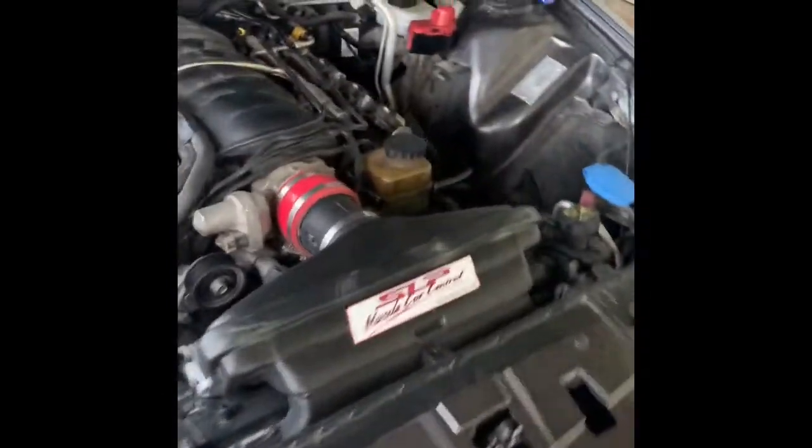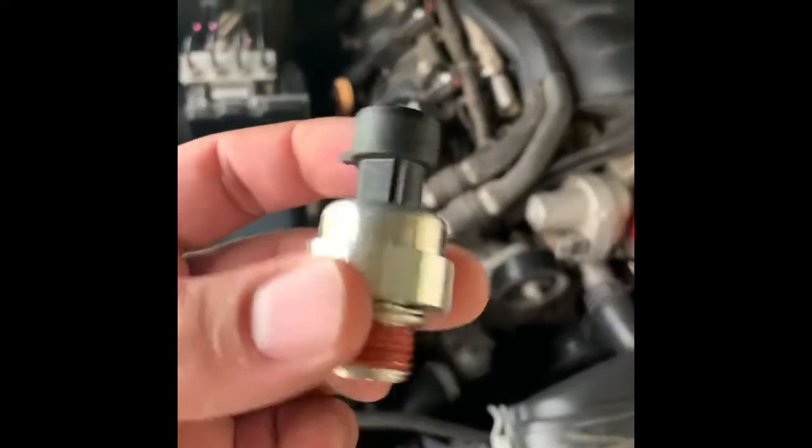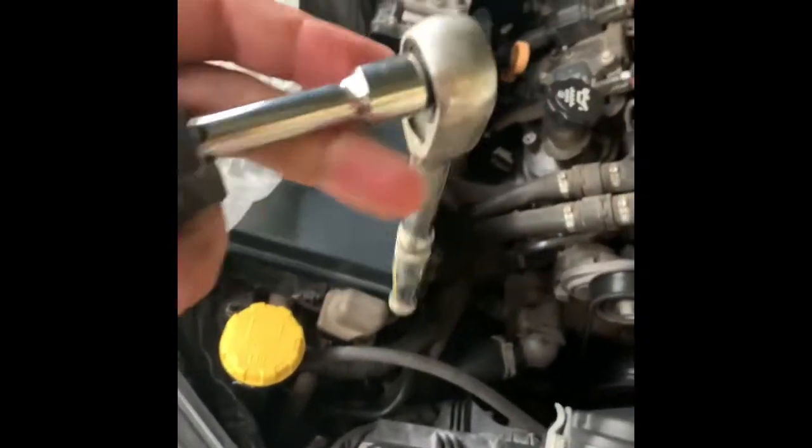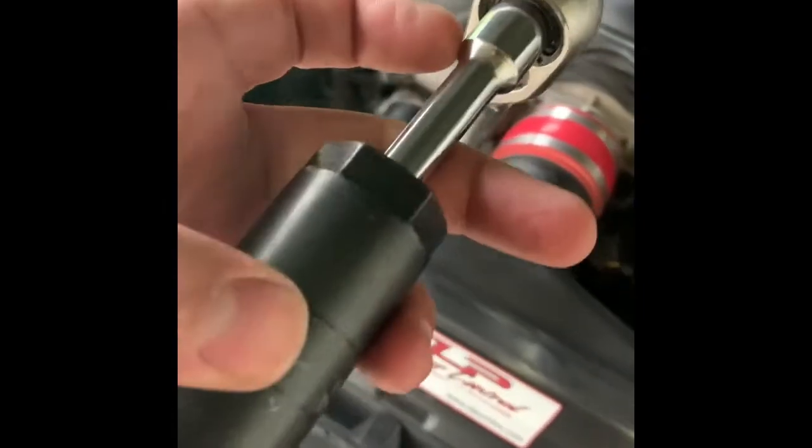Hey guys, how's it going? Today I'm going to be showing you how to replace the oil pressure switch on a 2009 Pontiac G8. What you're going to need is a ratchet, a three-inch extension, and the oil pressure switch socket. You can find it at O'Reilly's or AutoZone — it's about 12 bucks. They rent them out as well, but I just wanted to buy one to add to my collection.